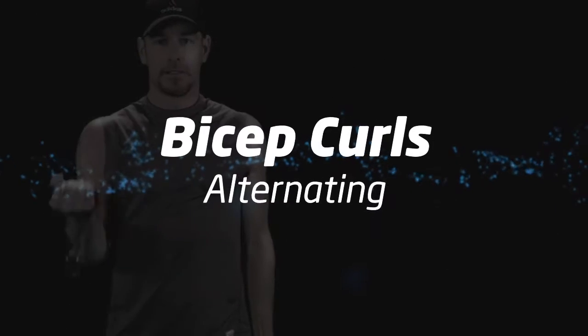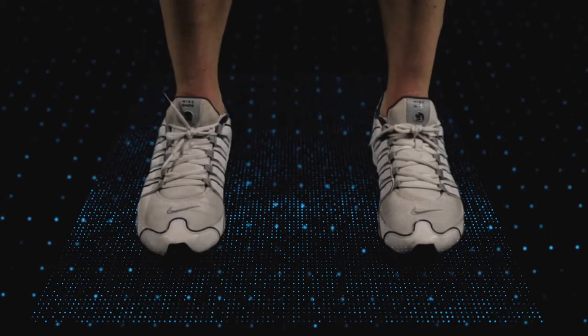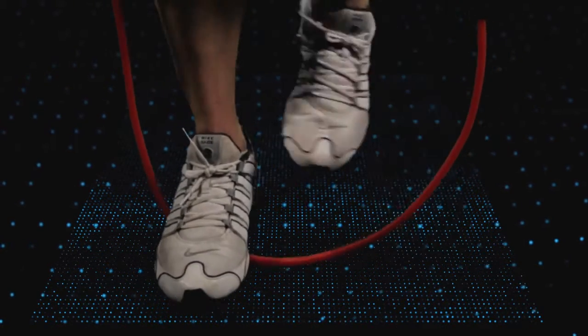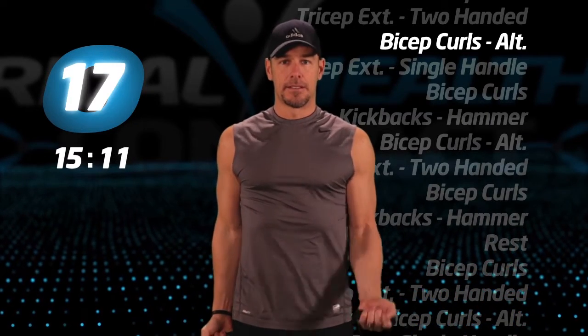More alternating bicep curls. Alternating right to left, make sure you complete the repetition before starting with the other arm.